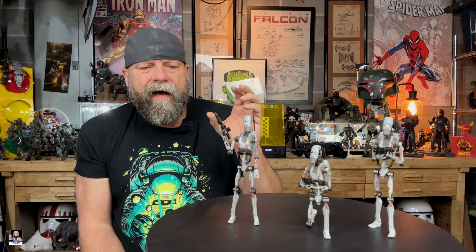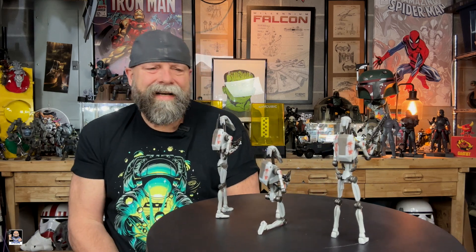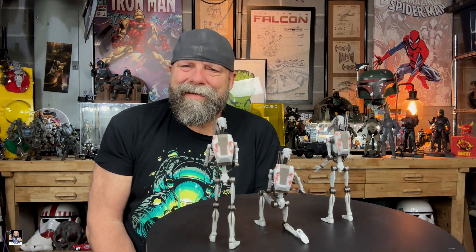I want to hear your thoughts. Did you pick up any of these from GameStop? Do you collect Battle Droids? I've got a few — I usually try to pick up at least a pair or three. Now that I'm seeing this one, I may actually go ahead and pull the trigger and get another three and get me a nice even number of six. Now it's got me motivated to unbox the rest of my Battle Droids and maybe create a Battle Droid display.